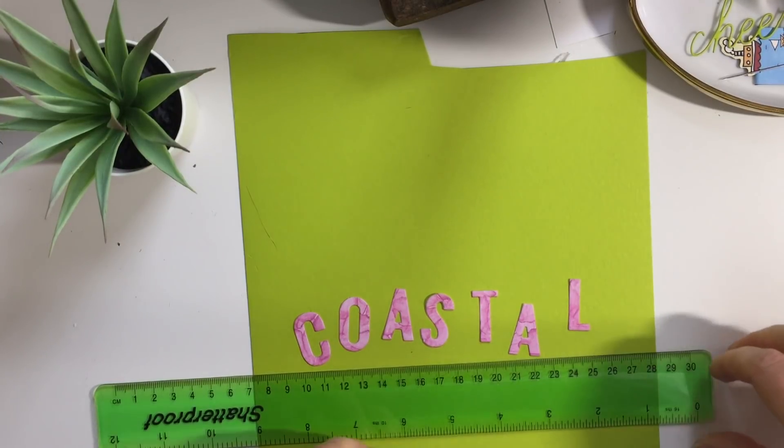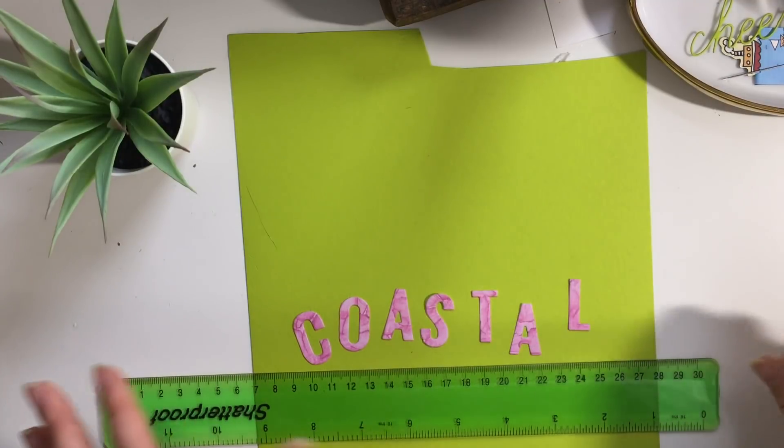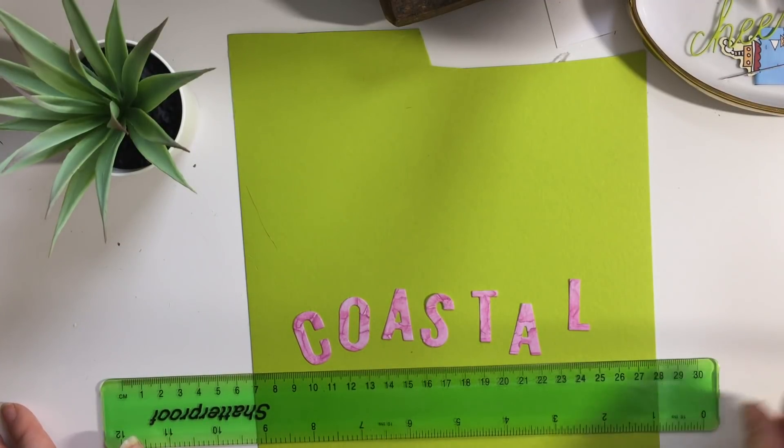Hello and welcome to Coastal Crafts. I'm coming on with an AliExpress haul - I've got dies and other crafty bits and things like that.